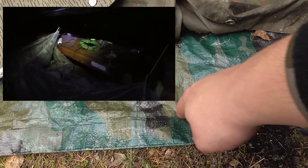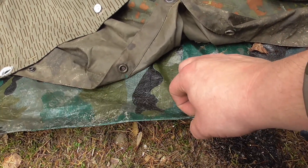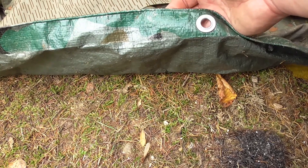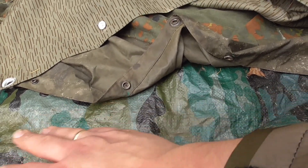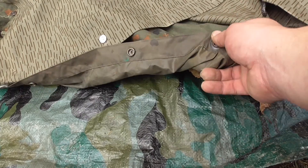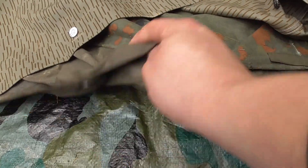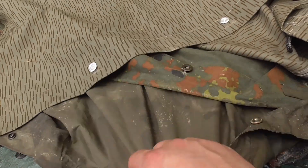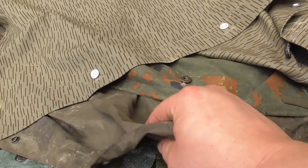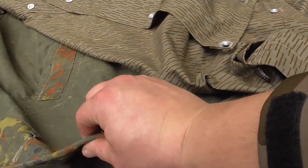Der Poncho ist einfach langlebiger. Das heißt nicht, dass die Baumarktplane nach ein, zwei Einsätzen kaputt gehen muss – absolut nicht. Diese hier hatte ich ungefähr sieben Monate bei Wind und Wetter draußen an exponierter Stelle. Ich habe keine Einrisse, keinen Wassereintritt gehabt. Es gibt ein paar Stellen, wo das etwas abgefranst ist und ein paar winzige Löcher am Rand. Man darf nicht sagen, dass das ein Wegwerfprodukt ist – das kann man schon dutzende Male benutzen. Der Poncho allerdings hält, wenn er ordentlich gepflegt wird, natürlich durchaus länger. Er ist auch wesentlich leiser. Die Bundeswehrplane hat einen richtig dicken, derben Baumwollstoff, auch sehr dick doppelt umnäht an den Seiten.